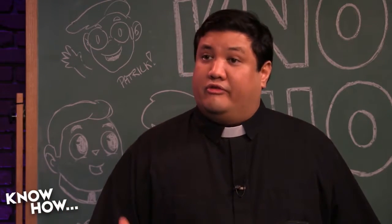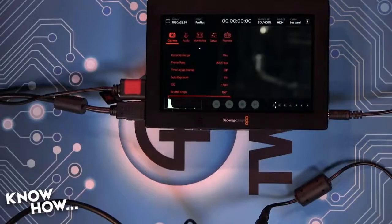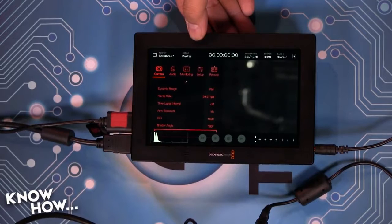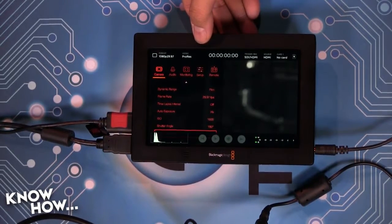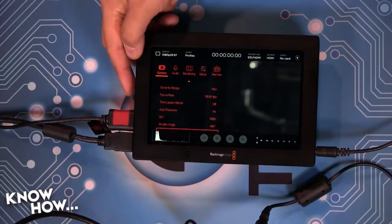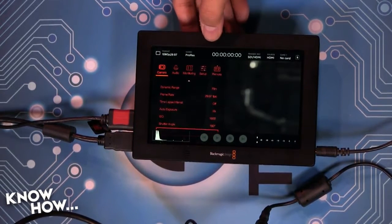Speaking of 4K recording, let's talk about supported formats. This does NTSC and PAL with HDMI. On both, it'll do 720p at 50 and 59.94, and 1080p at 23.98, 24, 25, 29.97, 30, 50, 59.94, and 60 frames per second. For interlaced, it'll do 1080i at 50, 59.94, and 60. If you're using the SDI interface, you also get 4K resolution — so you can record 4K at 23.98, 24, 25, 29.97, and 30 frames per second.